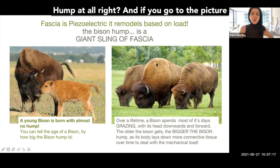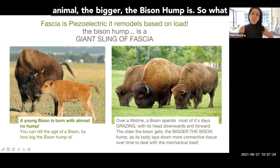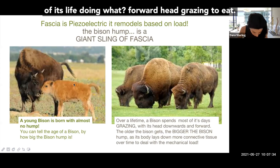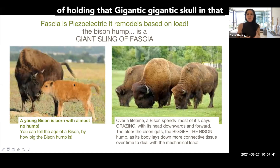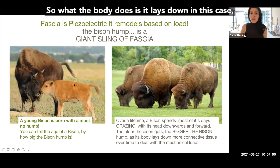If you go to the picture on the right, you can see that the bigger and more mature the animal, the bigger the bison hump is. So what is that about? A bison spends the majority of its life doing forward head grazing to eat. It's got a gigantic skull, and no muscle is capable of holding that gigantic skull in that position without eventually sustaining damage or tears.